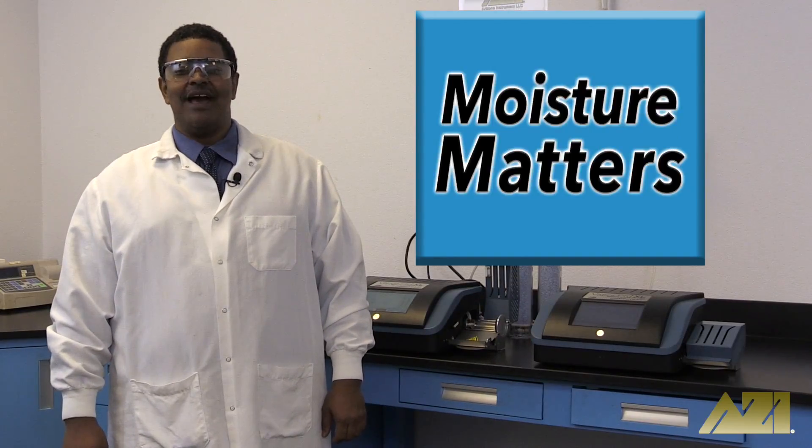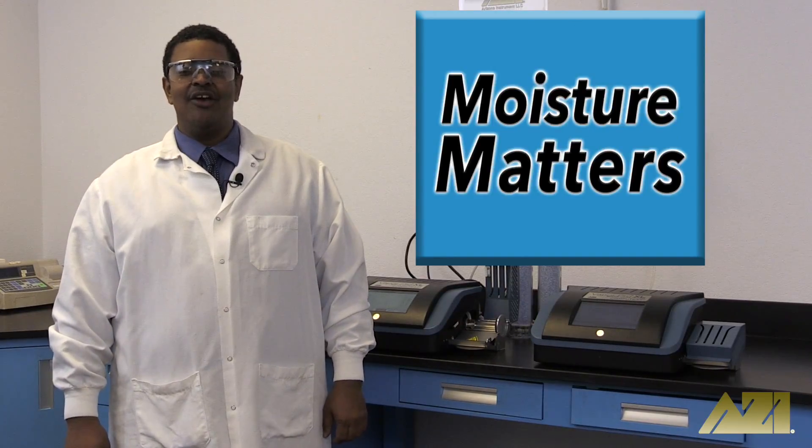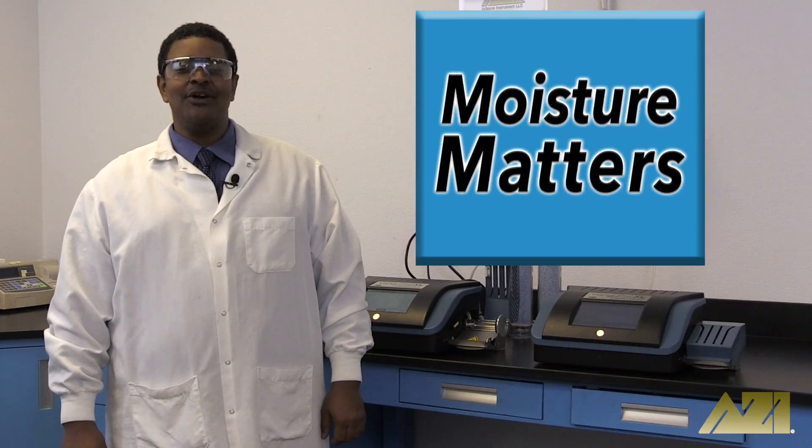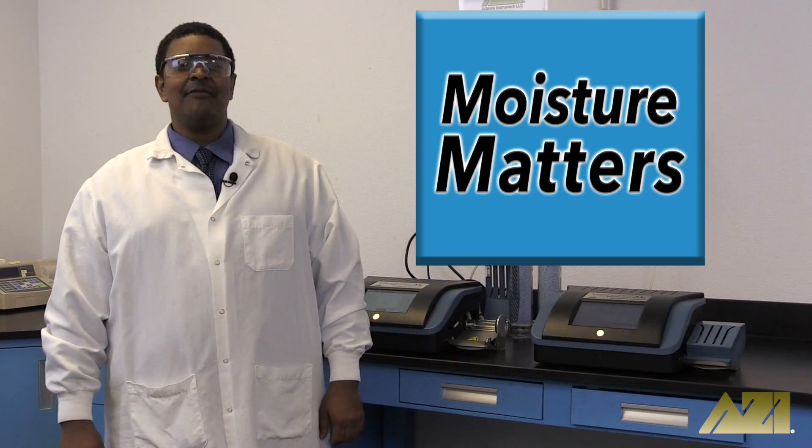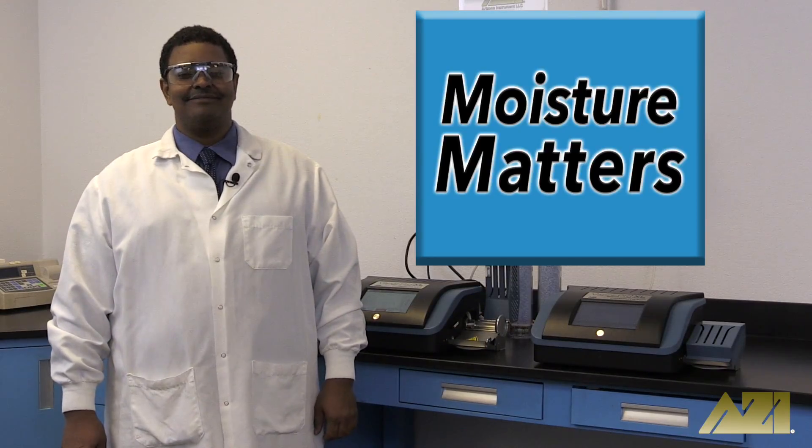Thanks for joining us on Moisture Matters. We hope you learned something today, or at least enjoyed watching us test the moisture content of oregano and ground black pepper. If you did, let us know by liking, favoriting, and subscribing. And remember, in matters of moisture, nothing matters more than Moisture Matters.